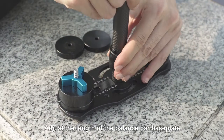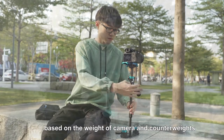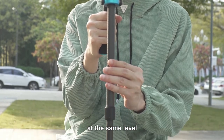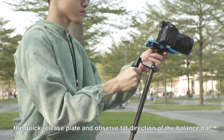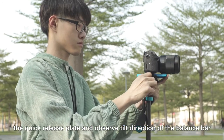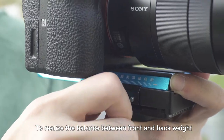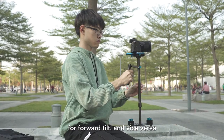Adjust the length of the balance bar base plate based on the weight of the camera and counterweights. Keep the camera lens and the direction of the counterweight at the same level. Use the handle to adjust the position of the quick release plate and observe the tilt direction of the balance bar. To realize the balance between front and back weight, please adjust the quick release plate backward for a forward tilt and vice versa.